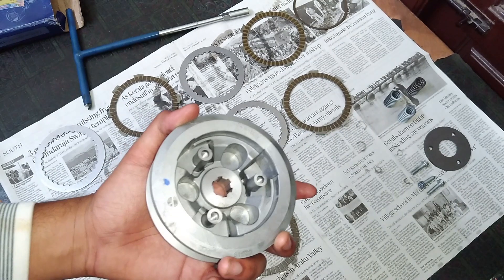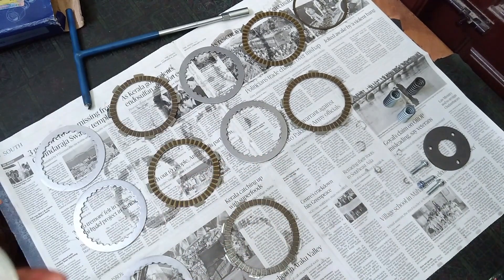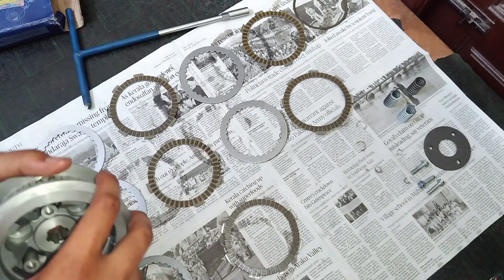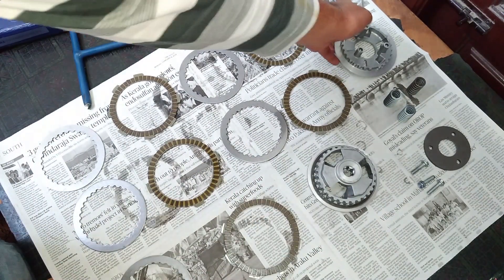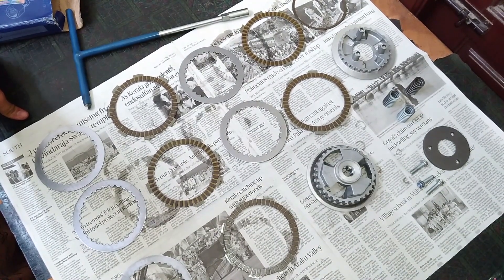Because of this slipper clutch unit, you can save your engine — cylinder valves, pistons, piston rings, and the connecting rod. It is always good to install a slipper clutch on your non-slipper clutch motorcycle. I have completely disassembled it so I can explain the working principle. This is how the slipper clutch on every motorcycle works.